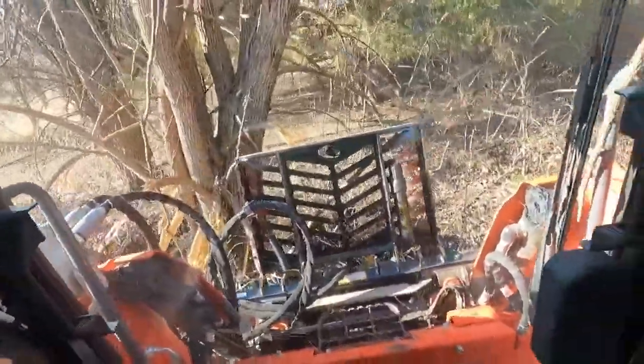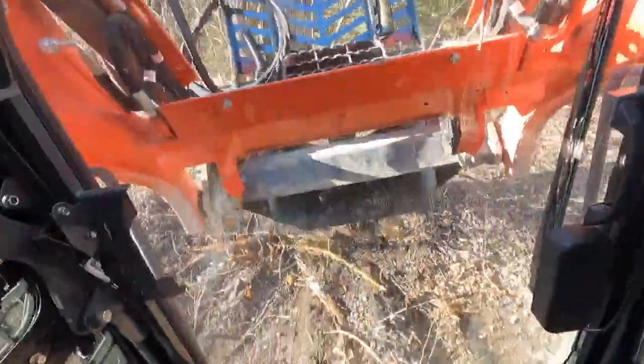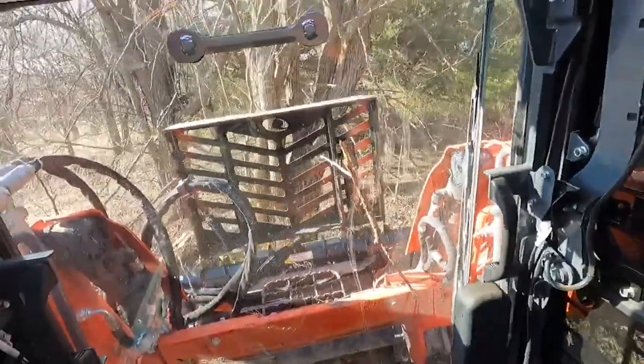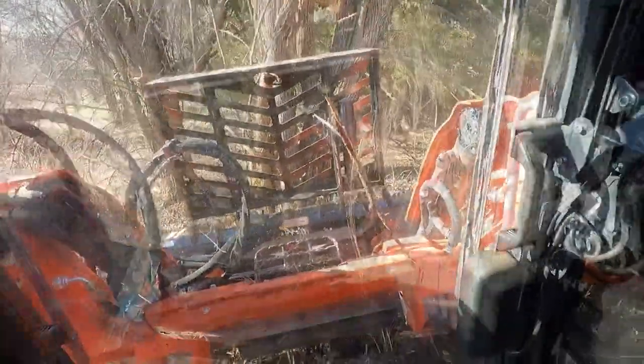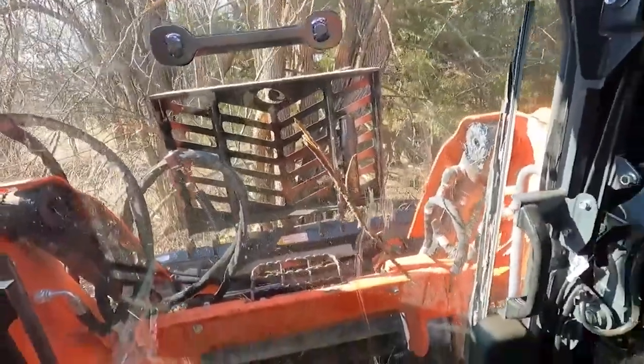I feel like I've got more power doing that than trying to lift them up like this. It seems like it's a better technique. I mean, that's a big one — it doesn't even want to fit in the jaws of the puller.